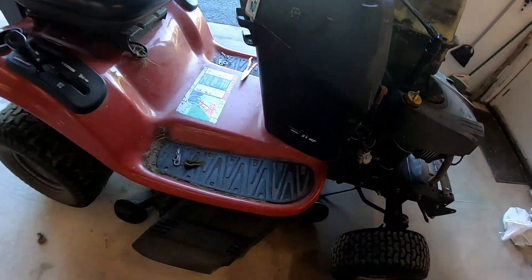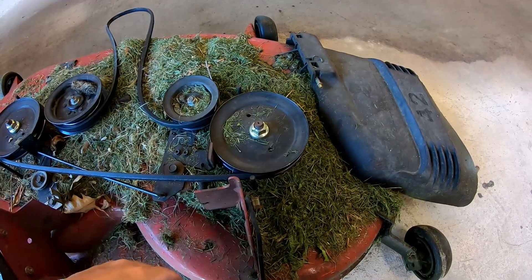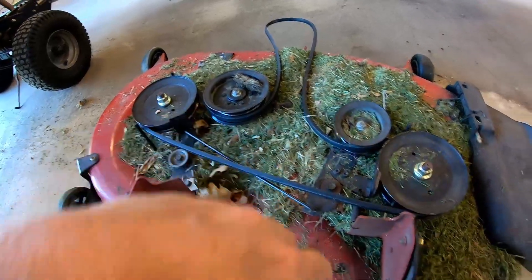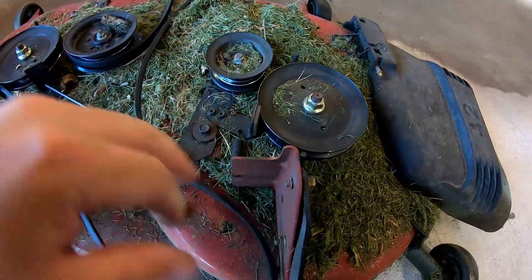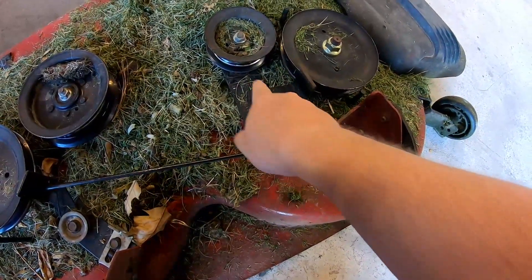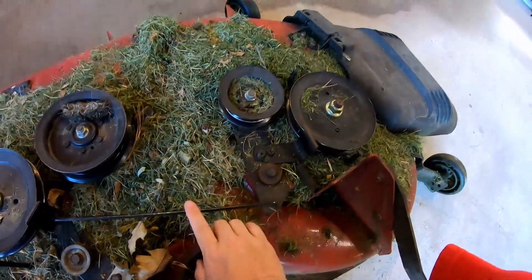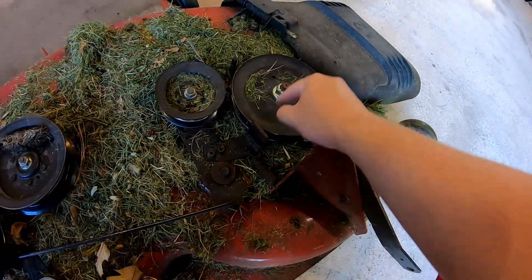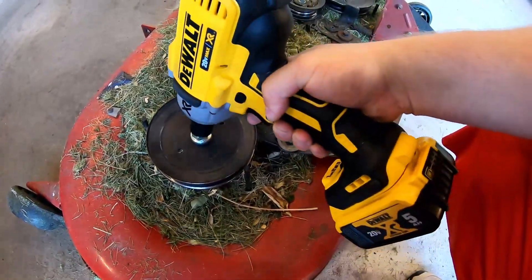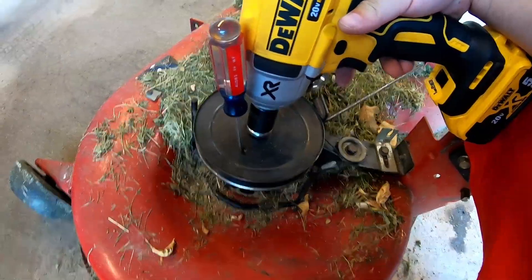Now we can just slide the deck out. We are going to be changing our two spindles right here. Looks like I'm going to be replacing the belt while I'm here too. You'll notice this pulley here is connected to the spring — that was your engagement spring — and these little pads act as a brake to stop these from spinning. That's a seven-eighths nut right there.